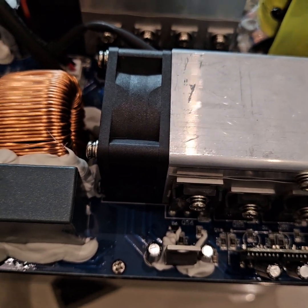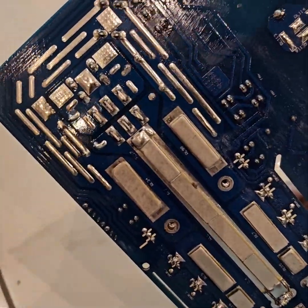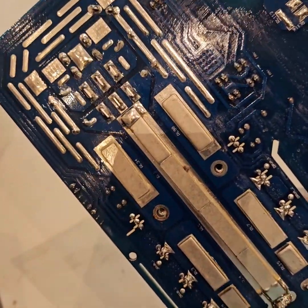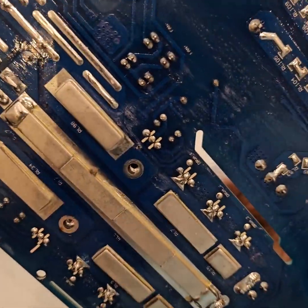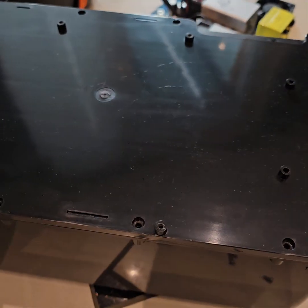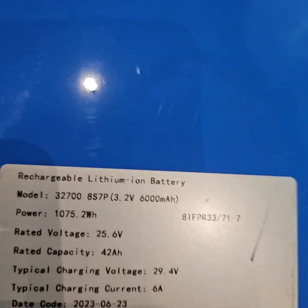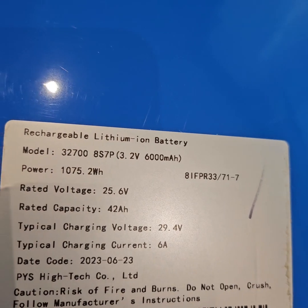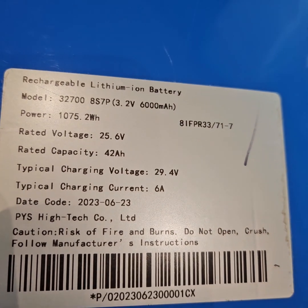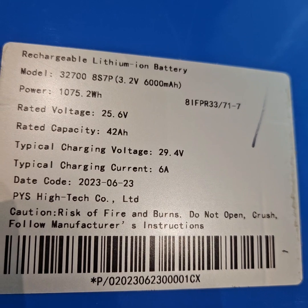To get inside the battery, I also have to remove the main board. Main board removed — you can see what is in the back, strengthened with a heat sink and extra iron or copper. Now it's time to open the battery and see inside.